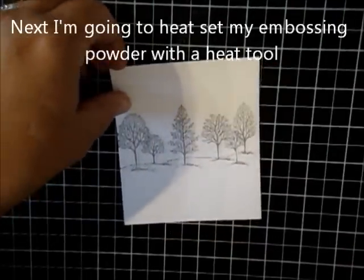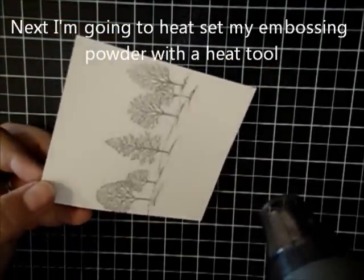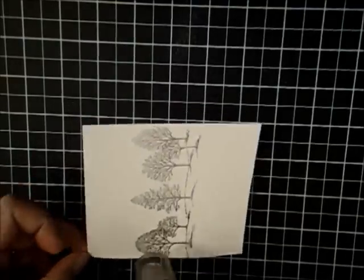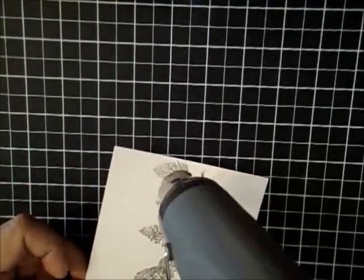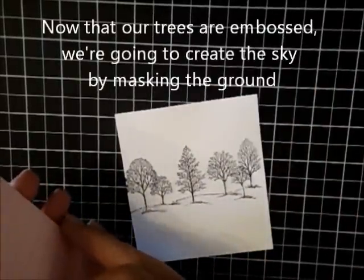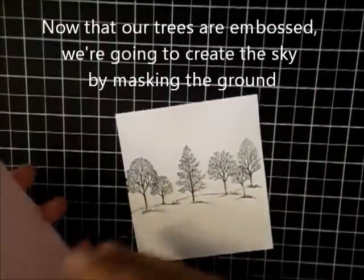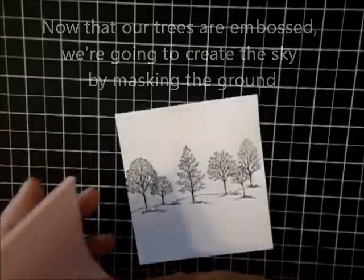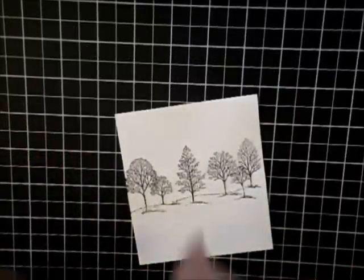I'm going to go ahead and heat set this and I'll see you back in a few minutes. We're going to do a little bit of masking — and masking is pretty much exactly the way it sounds: just putting something over it like a mask, like you would wear a mask, and then we're going to apply some ink around it.